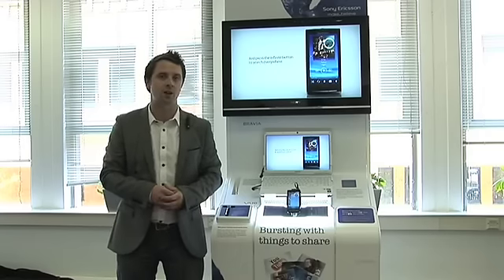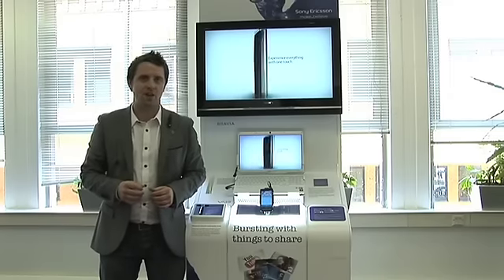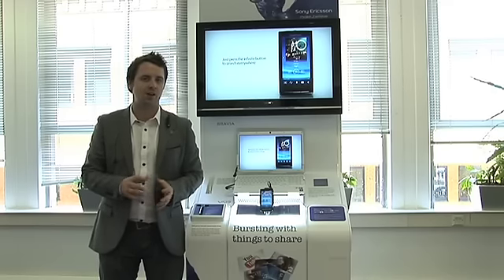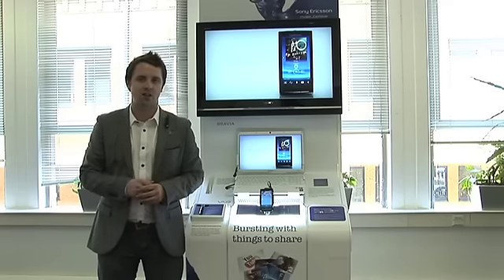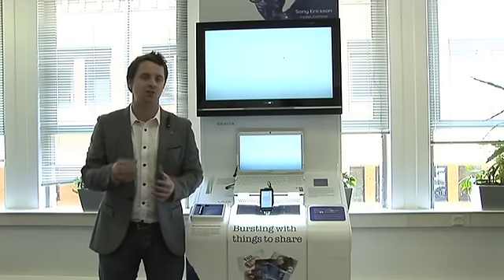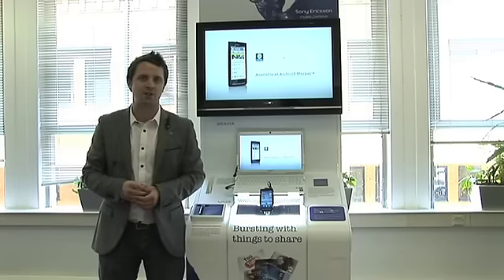So we're going to take you through these products, how they talk to each other, and how the demo stand works. This new and improved Sony United stand uses the latest UPnP technology, which stands for Universal Plug and Play. Most devices that use this technology will carry a DLNA certification — you'll see this logo on most products. This means products can connect to your normal home domestic wireless router to create a home network, so devices can share media content from one to another, such as we have on our demo stand.